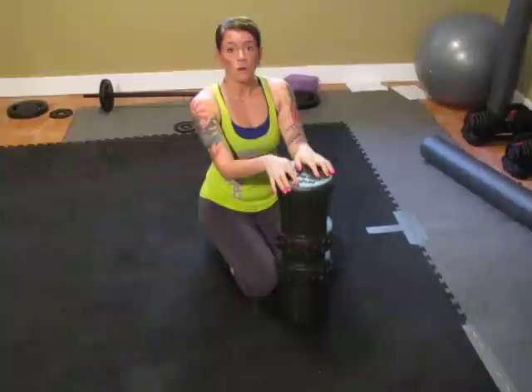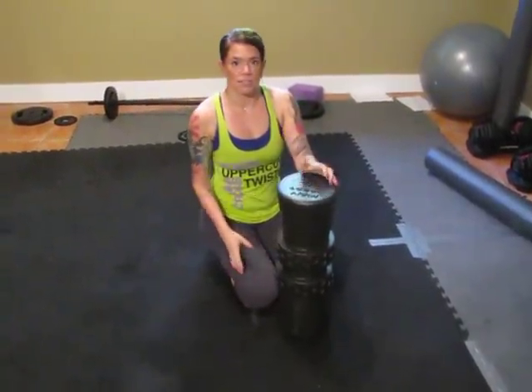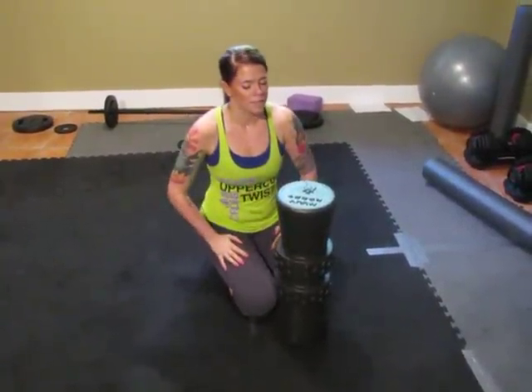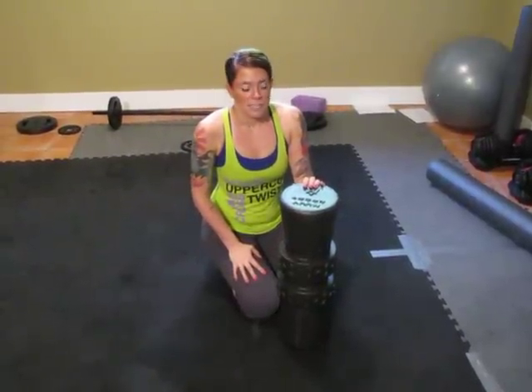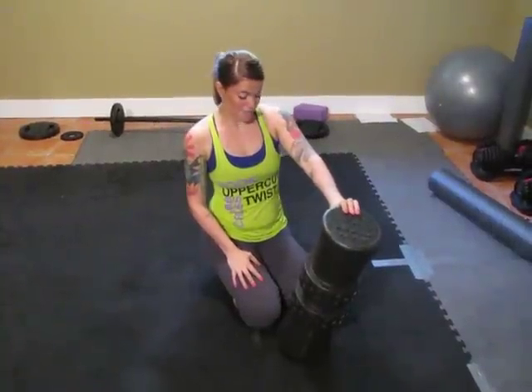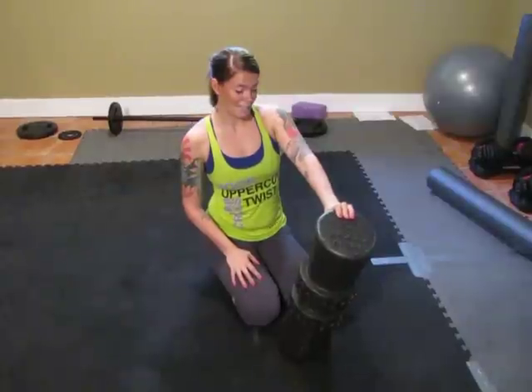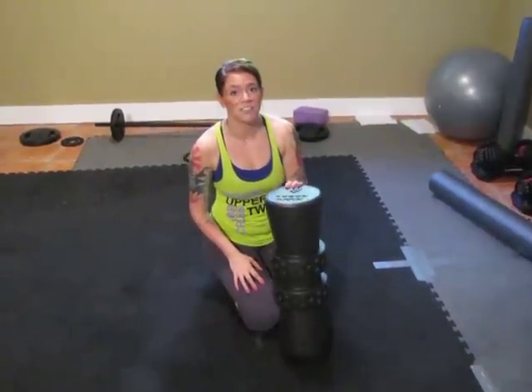If you want to look up more information and see different videos about how you can use it — say, with a wall squat — look for muuvsport.com, that's M-U-U-V-sport.com. Anyway, I hope you have a good rest of your Sunday. Take care, see you soon.